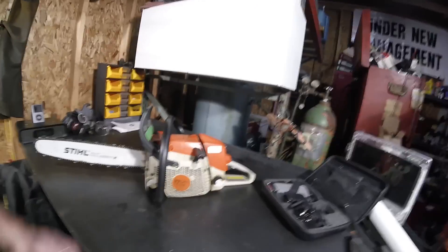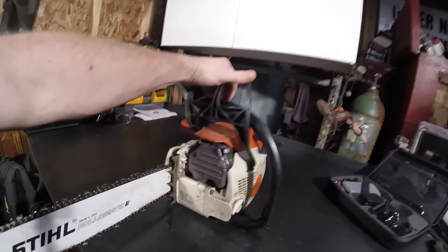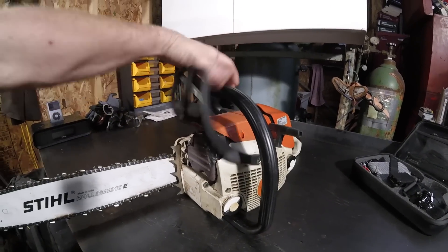I've never ported a saw before and I've been wanting to, so I decided to do it. Let's see what we got. We got my personal MS-270, stock except for the exhaust — that's the one I did that muffler mod on, so I welded that other exhaust port on there. This isn't really a how-to. I'm just going to take it apart and restart the video once I got the jug off and go from there.